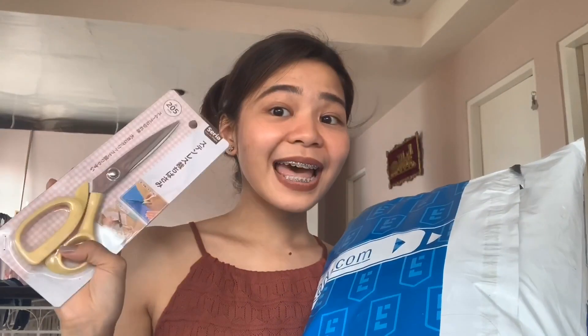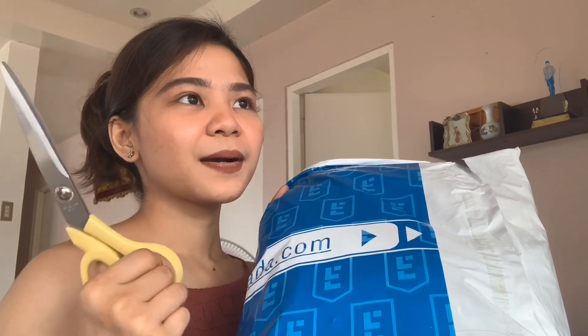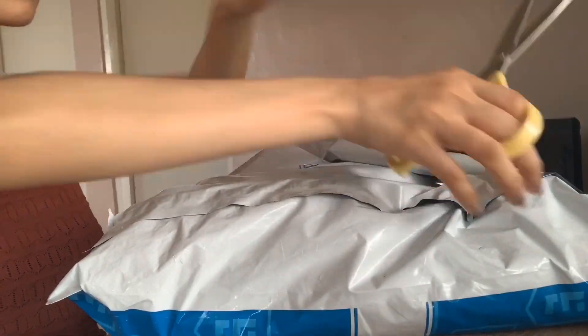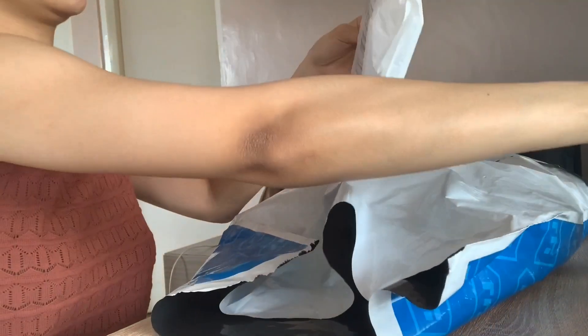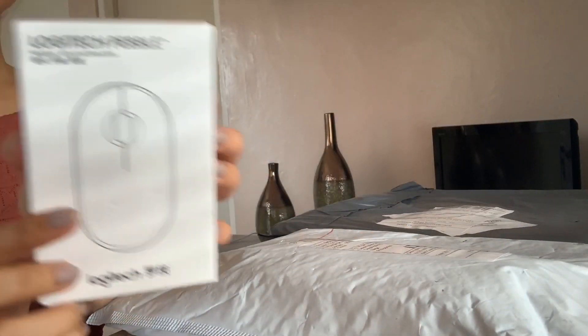Here's my handy dandy scissors! I grabbed it because I've been so bored here in the Philippines, you know. And here we go — I bought a Logitech mouse.